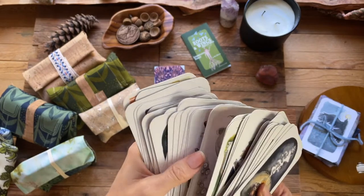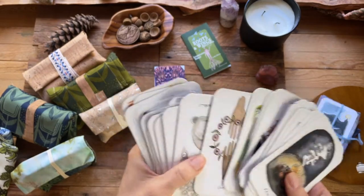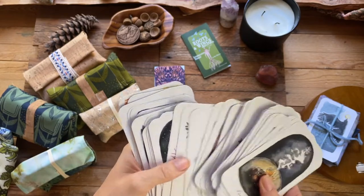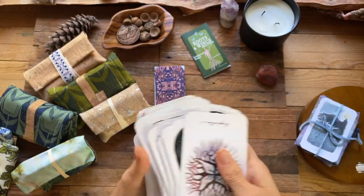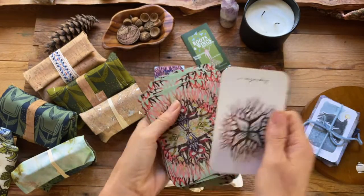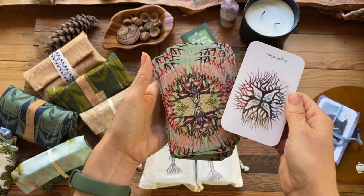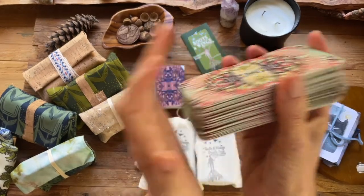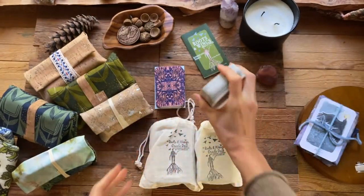I used that illustration to create the back of the deck — it's an illustration of roots going out in all directions. It's just about finding your inspiration, finding your direction, feeling connected in all the different directions: north, south, east, west, heart, soul, body, mind — all of the different meanings. And there she is.